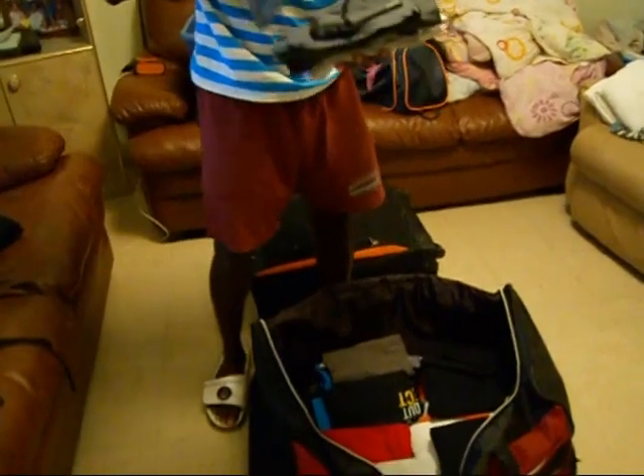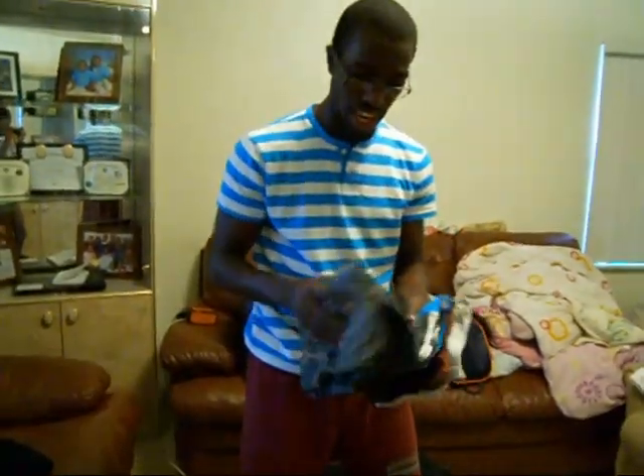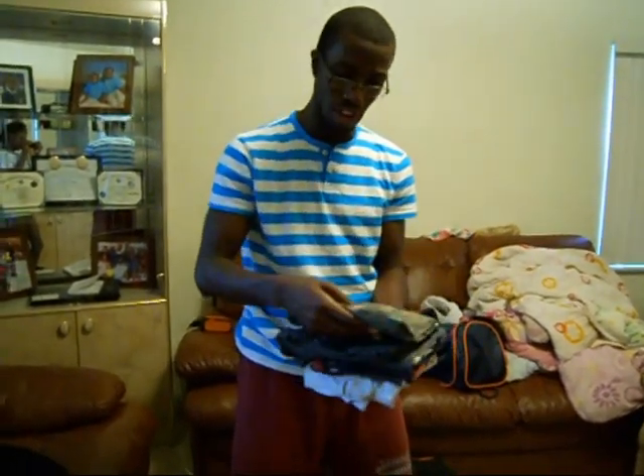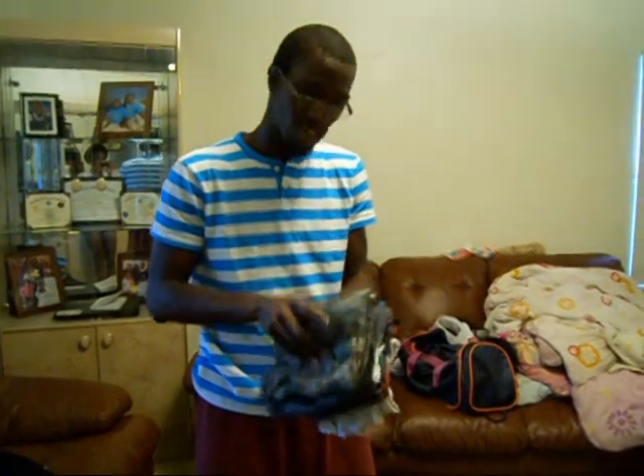Now here's the t-shirts. Everybody loves tank tops — suns out, guns out. So make sure you have some, especially for the fellas. Ladies, do what you can. They're typically already small, so you really don't have to worry about that. But again, if you needed more space in your suitcase, fold them. These can easily go in your duffel bag, but in my case I can put it in the suitcase, so that's what I'll do.